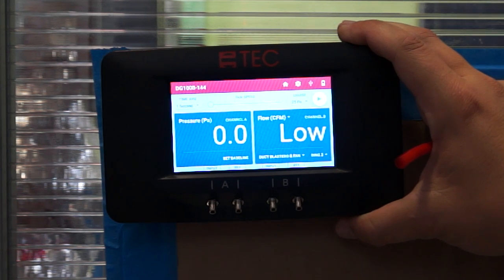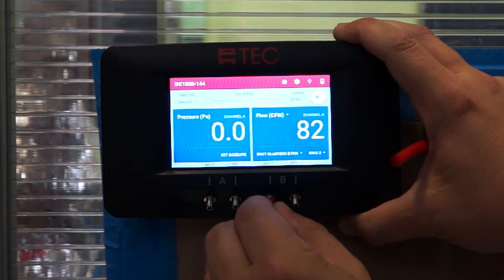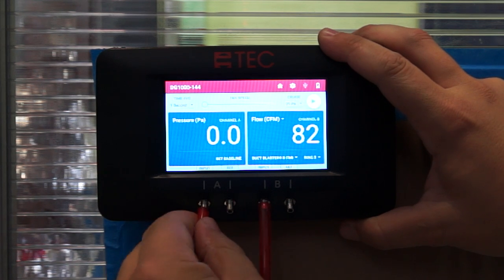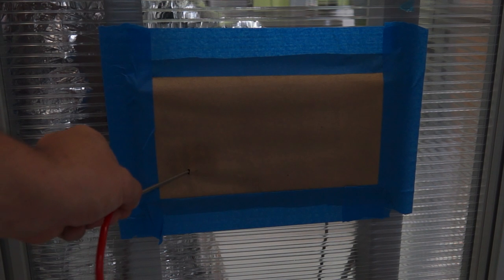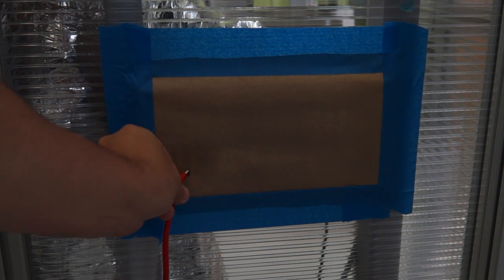Step 8: Now we are going to connect the plastic tubes. From the duct blaster, connect the B side. From the second hose, connect this to the A side of the device. Now, with that same tube connected to the A side, find the nearest supply register and plug in an extension metal into there.